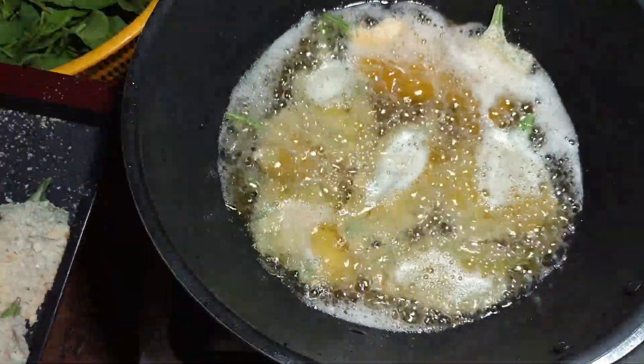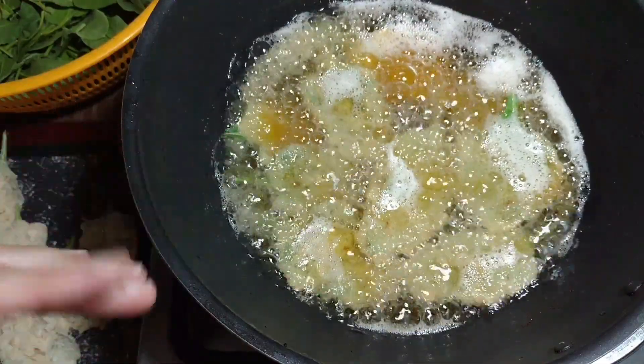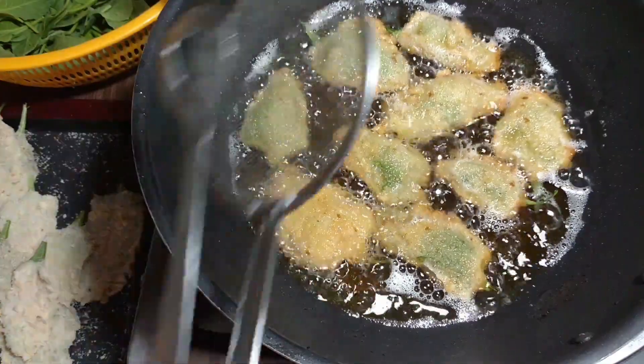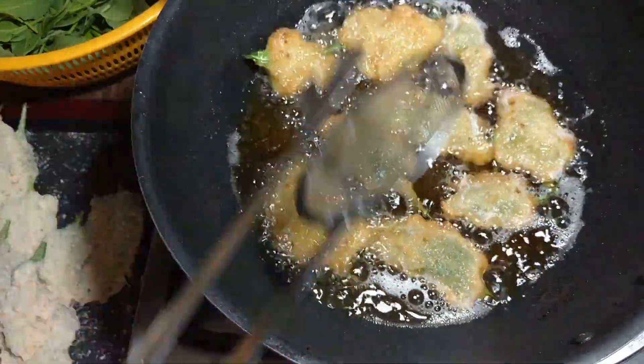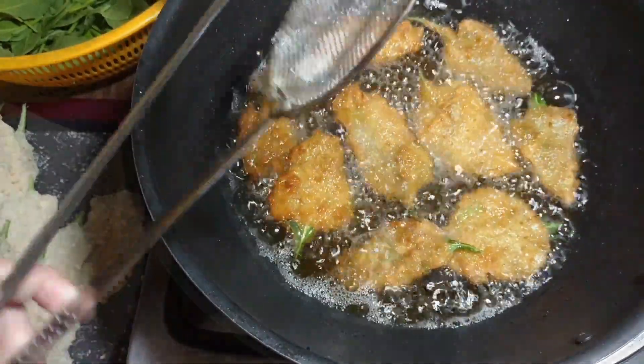I will fry it for 3 to 4 minutes. It will turn a good golden brown color from both sides. Then we will remove it from the oil.